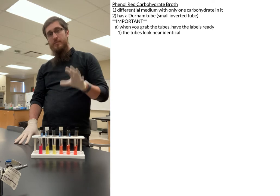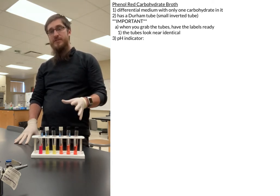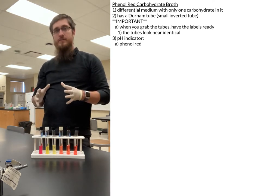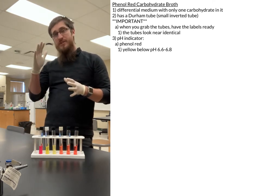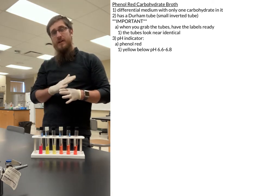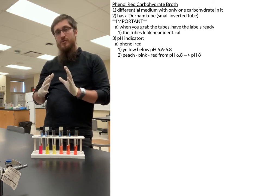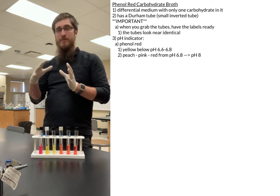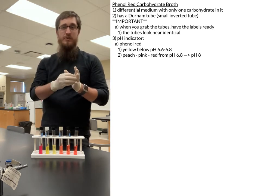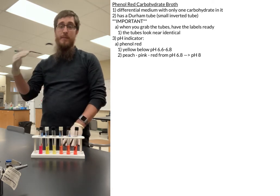Inside of the tube, on top of the one specific sugar, we also have the pH indicator phenyl red. Phenyl red will be yellow generally below about pH 6.6 to 6.8, and from about 6.8 to 8, it will have varying degrees of a peachy color to more of a pinkish-red, and then eventually a purple color.